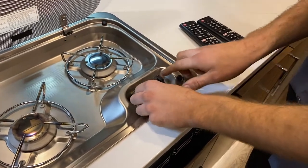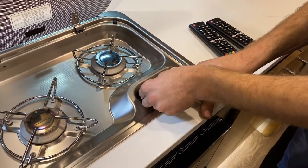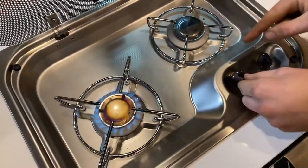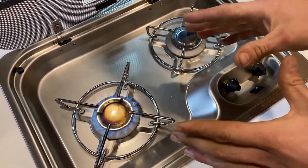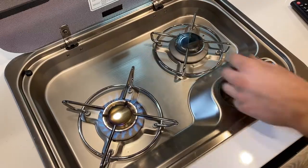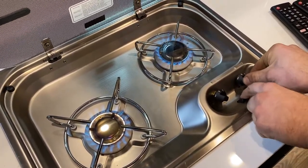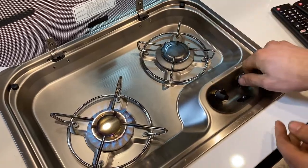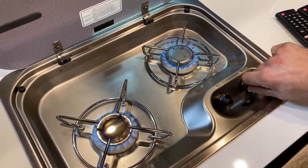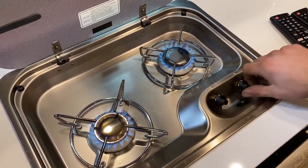These are the burner knobs. If you turn to the lightning bolt, that's the light position, then hold the igniter button here. You actually have to keep holding the burner to keep it lit before you let go, so the flame actually stays — that's just how it works. If you let go too early it goes out. So hold on the bolt after it's lit for a couple seconds, then let go, and see that it stays lit. That's how you light your range.